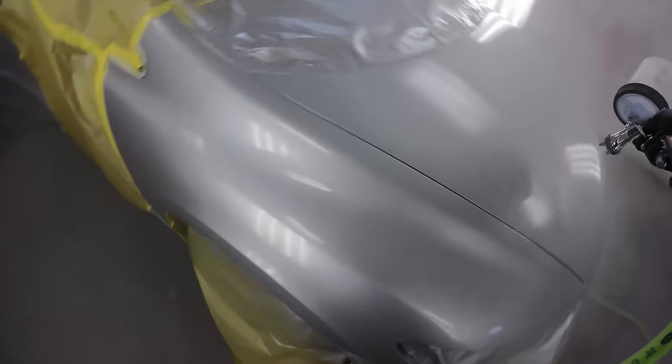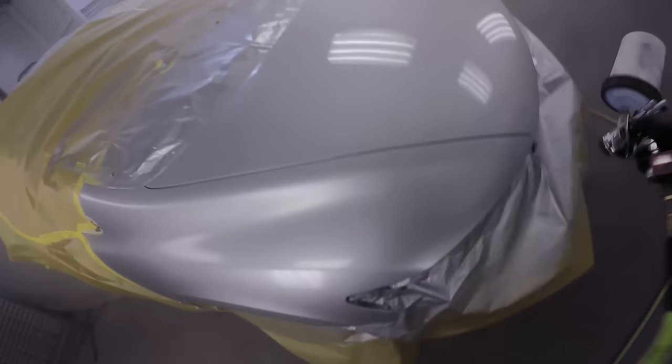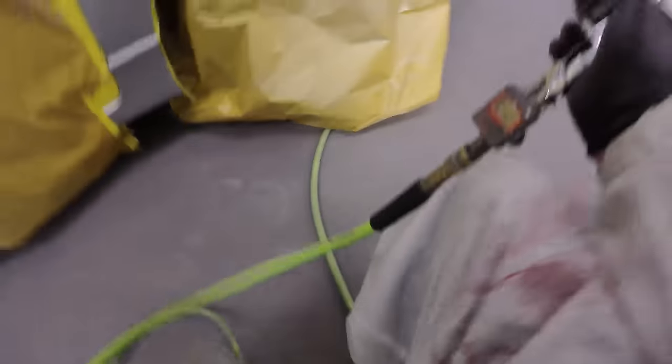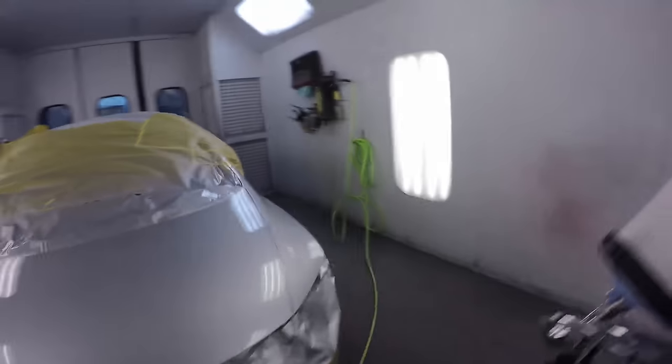On the second coat of clear, gun distance is going to be between about six and ten inches — it'll vary a little depending on your gun and spraying technique. As long as it's going on wet and not running off the panel, you're fine. On your second coat you can make up for a little bit of what happened on the first. If you end up with defects — some dirt, dry spray, or a run — you can polish them out after it dries. Runs can be trickier, and sometimes if it runs too big it's game over, but for the most part you can polish everything out of the clear coat.